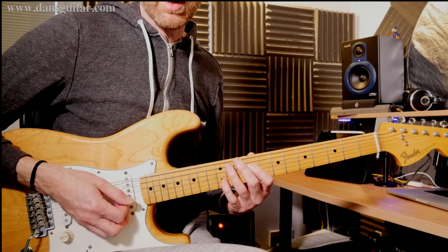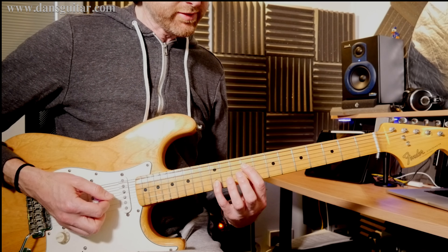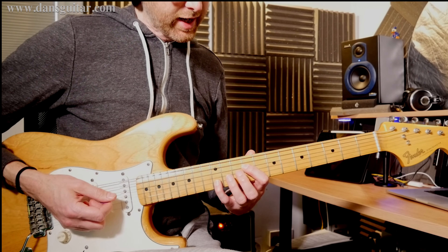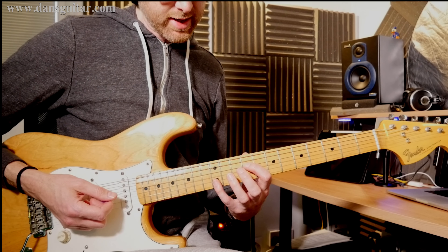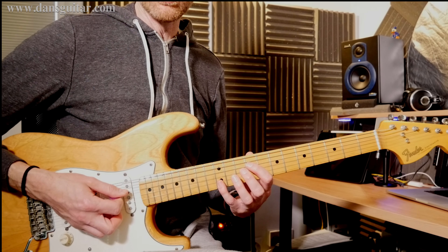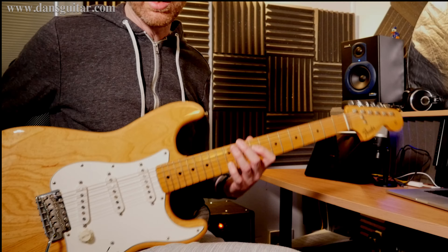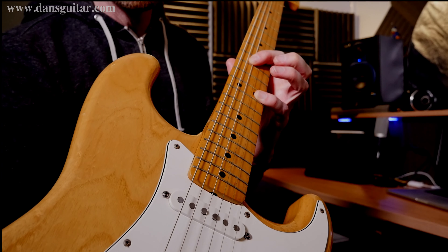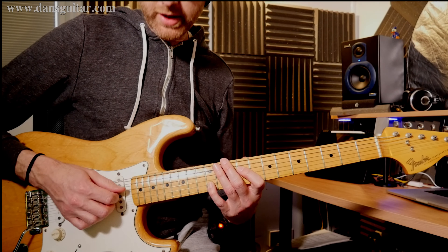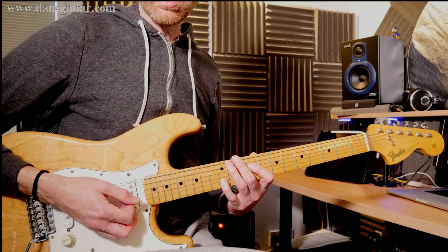It starts off with this octave shape. If you're not familiar with octaves, it's the same note but 12 semitones up. We're playing fret 9 on the D string and fret 12 on the B string, using finger 1 and finger 4. There's a string in between that you're not going to be playing, so you need to use your first finger to lay across that middle string and mute it. As you strike those three strings you hit the middle one anyway, but you don't hear it because you're muting it — and that's how you get the octave sound.